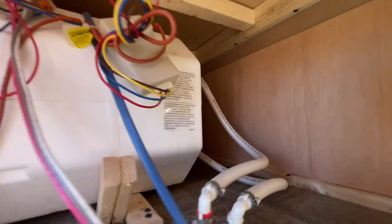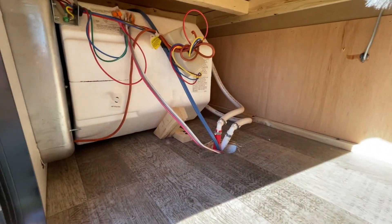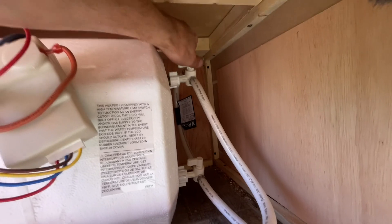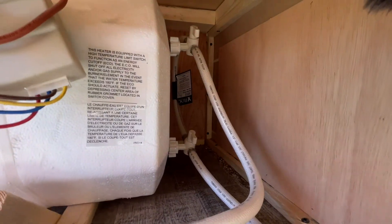We're going to close the pressure relief valve. There's a panel right here with two square-drive screws at the bottom, right inside the storage compartment. Pretty easy to pull that out, and then we can turn these bypass valves. So now we've taken the water heater out of the system.